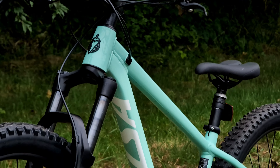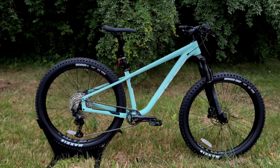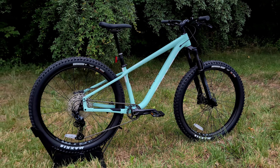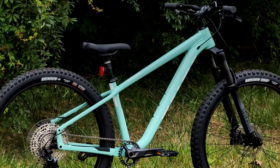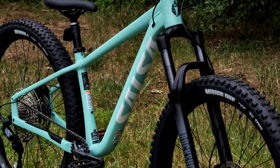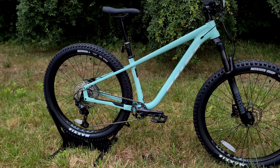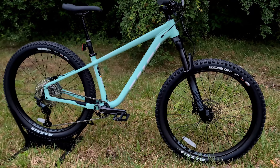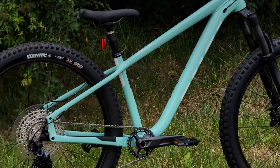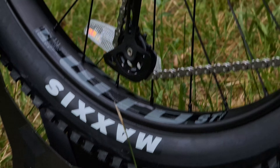This one comes in several different spec levels, but what we have in front of us is the top spec version for 2024 — the Timberjack SLX — with a retail price of $2,099. However, Salsa has been running it for most of the season at a much more affordable $1,699, which in my opinion makes it quite competitive against bikes like the Specialized Fuse or the Trek Roscoe. At $1,699, the Salsa will definitely give them a run for their money.